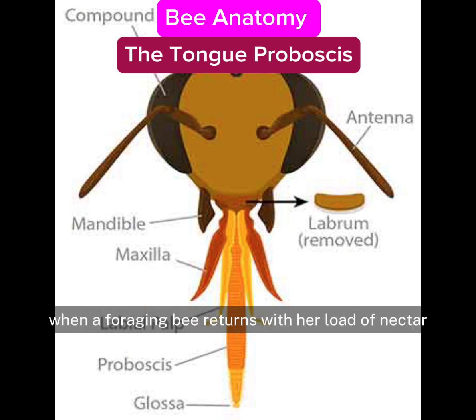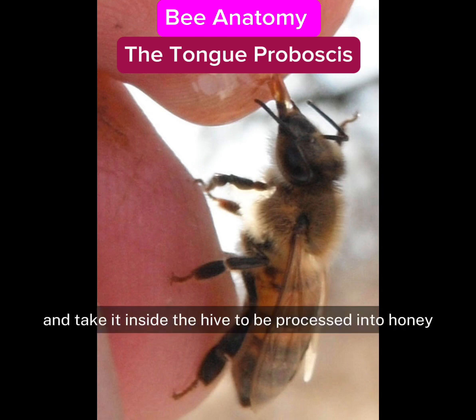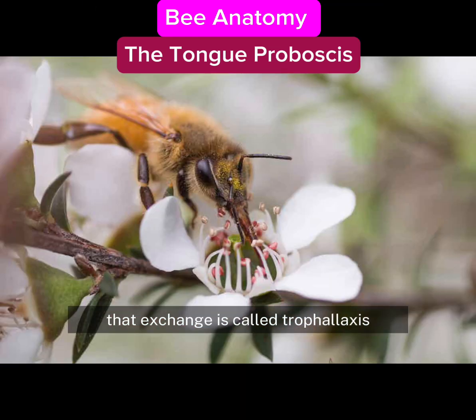When a foraging bee returns with her load of nectar, she will touch her tongue with another bee's tongue, who will suck up her nectar load and take it inside the hive to be processed into honey. That exchange is called trophylaxis.